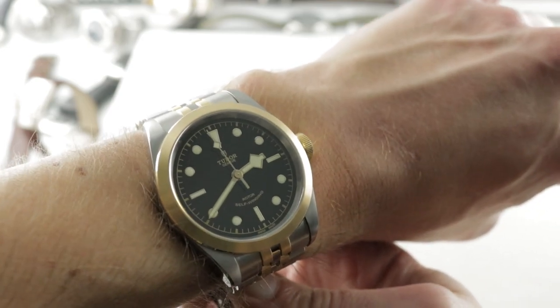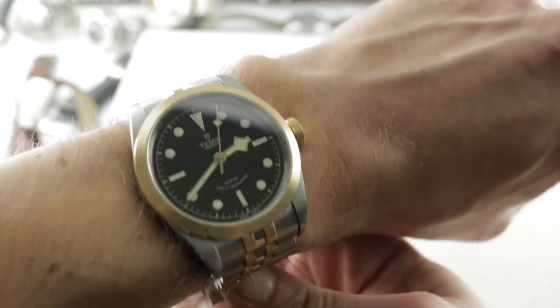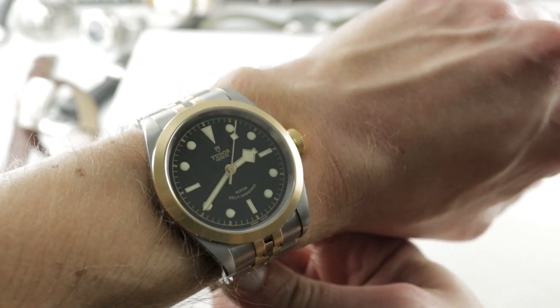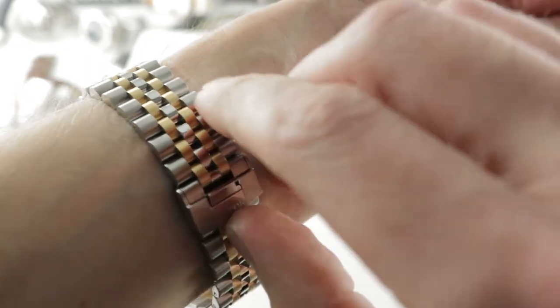One of the advantages of the ever-narrowing collection of ETA-powered Tudor watches is that they are much thinner than the Tudor in-house calibers. And that's exactly what we have here with this ETA 2824-powered model.